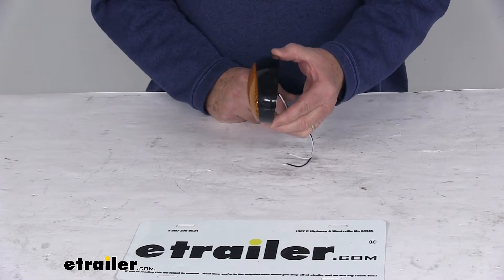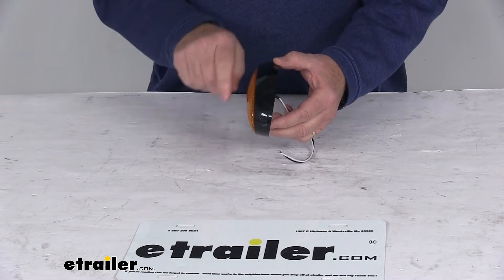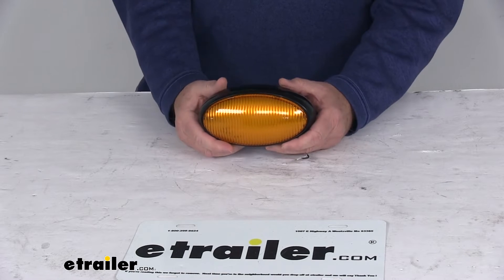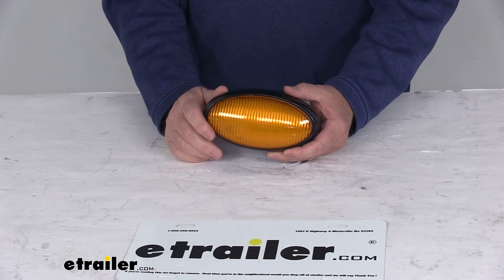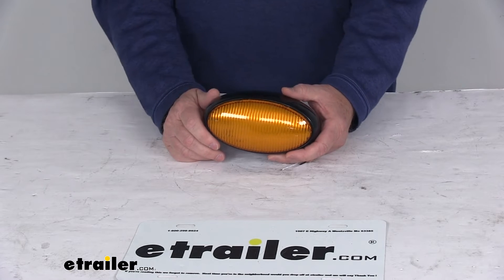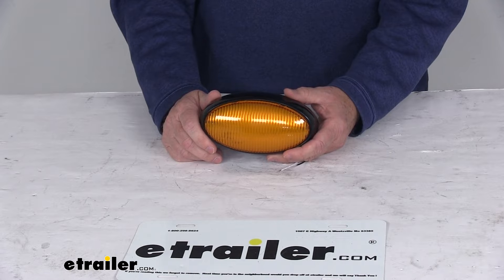You can see if I turn it to the side, it is a little bit narrower down here and wider up at the top, so it does produce light pointing down. It will also work great in an enclosed trailer. It uses SMD construction on the LED circuit board, which better withstands shock and vibration and allows improved heat distribution and thinner construction.